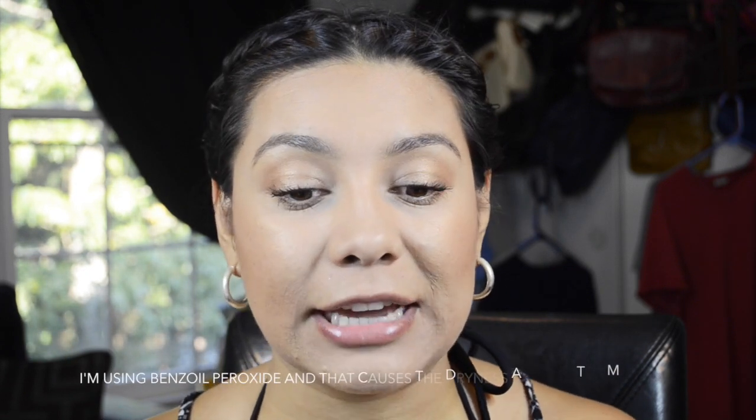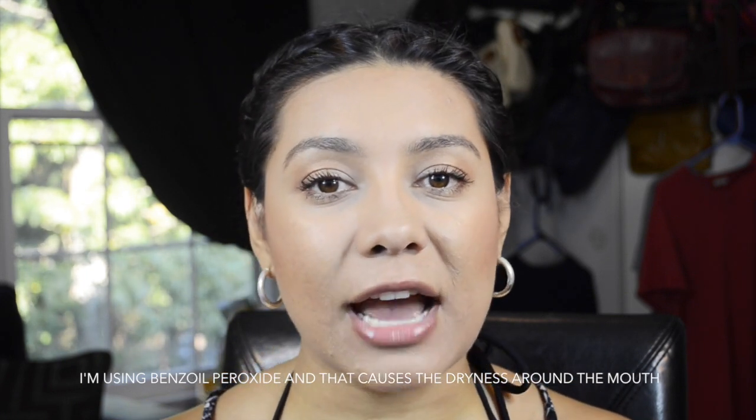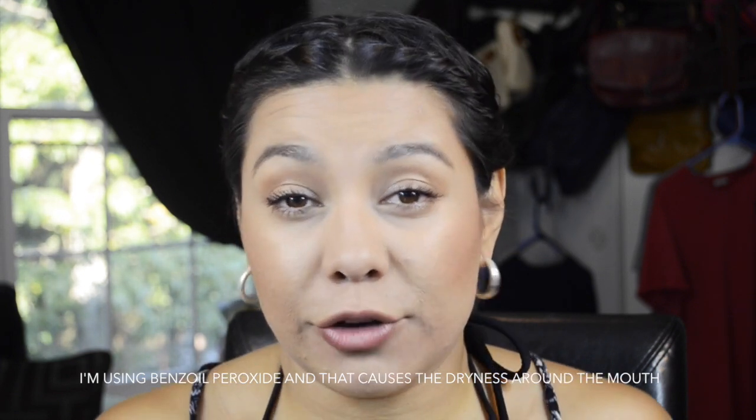Hi guys, so today I wanted to do a video on my waterproof makeup. I have been going to the pool for swimming lessons with my baby twice a week for almost a month now, and I have been absolutely loving this makeup. I think it has to do with the longevity of it, the water-resistant part, and the full coverage, which obviously has to do with the foundation.